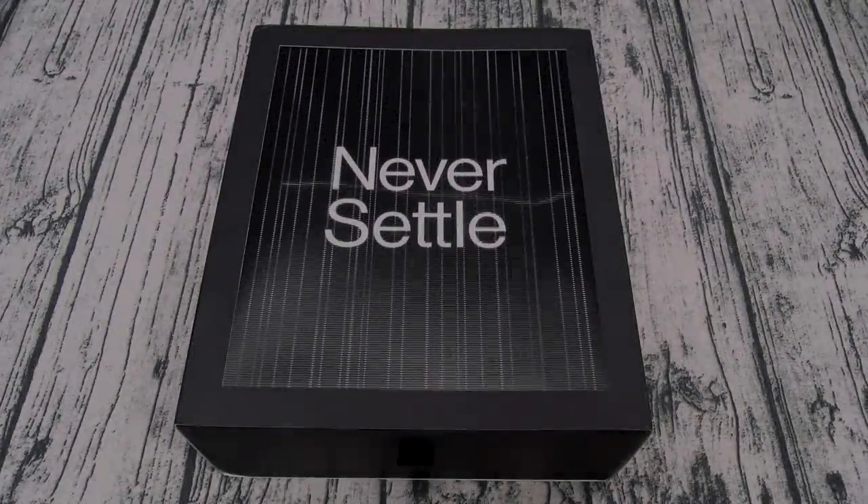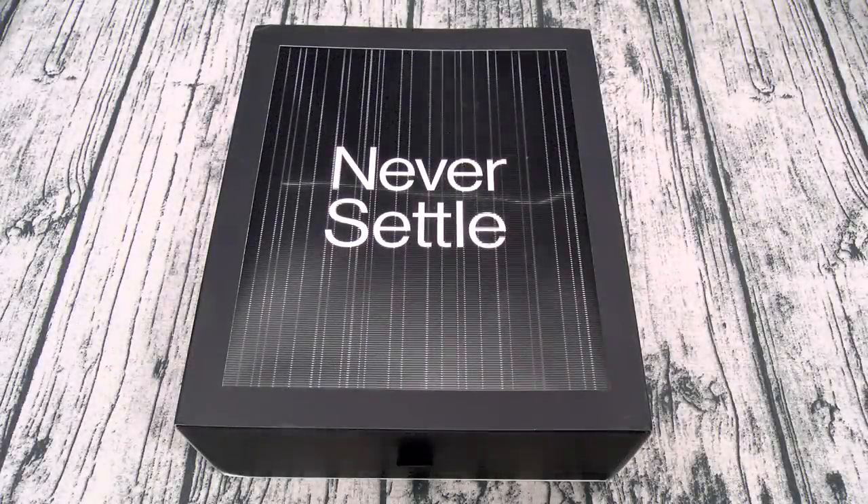Yo, what's up everybody? It's your boy Floss back again with another video and today we're going to take a look at the OnePlus 8.